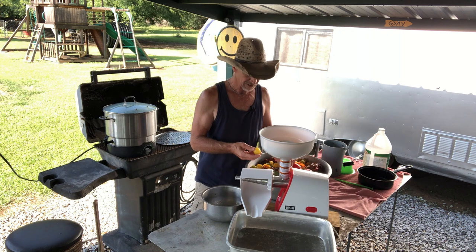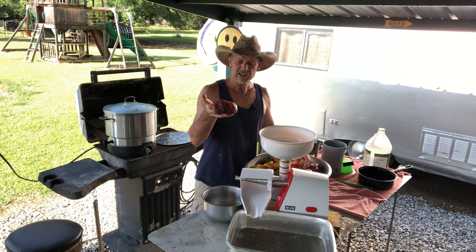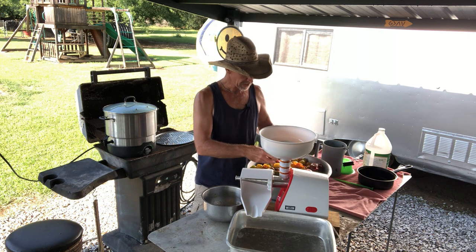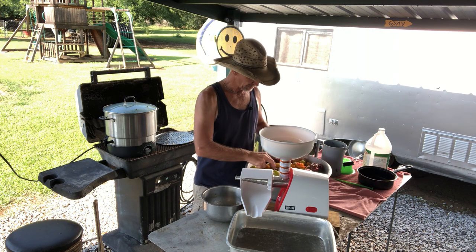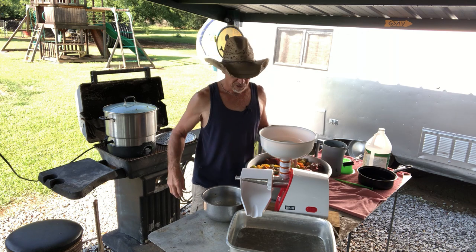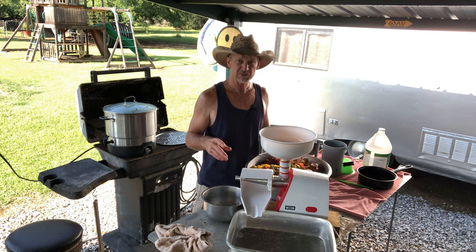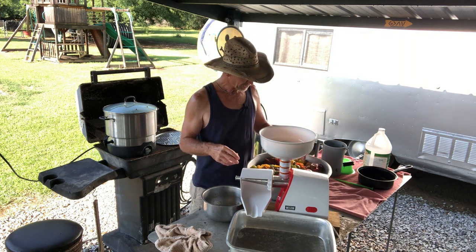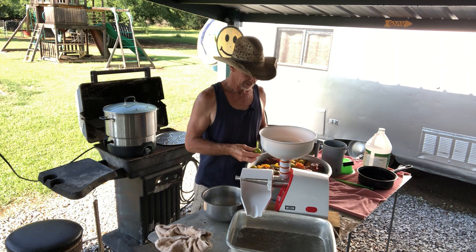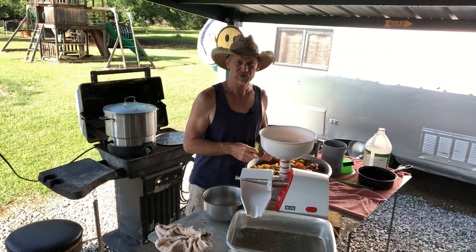I've got all different kinds of tomatoes: yellow honeydew delight tomatoes, cherry key purples, Roma paste tomatoes, cherry tomatoes, green zebra tomatoes, celebrity tomatoes — all kinds. I'm hoping I got enough red tomatoes to go with these yellow and green ones. These green zebra tomatoes are small, and when they're ripe they stay green but still have a tomato taste. Your juice is going to be light colored, so I'm hoping I have enough red tomatoes to make my tomato juice look red.